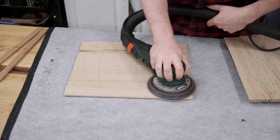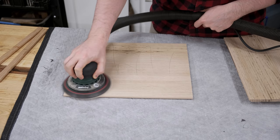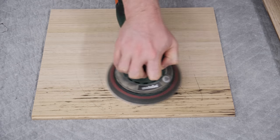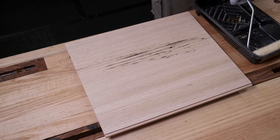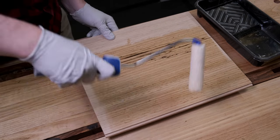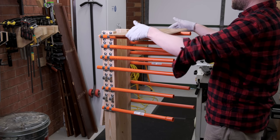Before glue-up all parts are sanded up to 180 grit. I use the pencil method for knowing when I've sanded enough — scribble some lines, sand until the lines are gone, and you're done. I find it much easier to apply finish before glue-up rather than after, particularly with this hard wax oil, as it's easy to do touch-ups after glue-up if needed. I apply just two coats rolling it on with a microfiber roller.